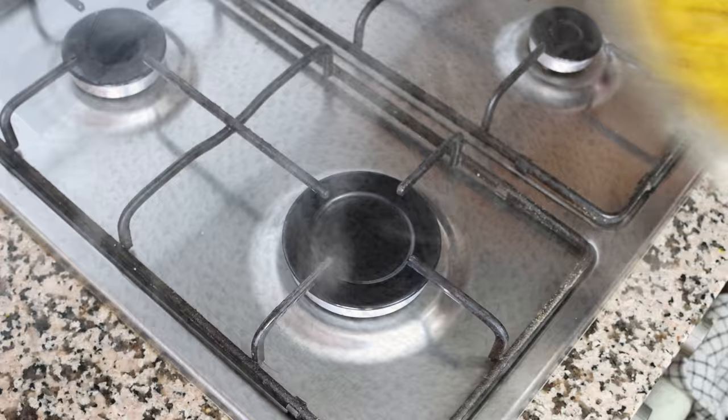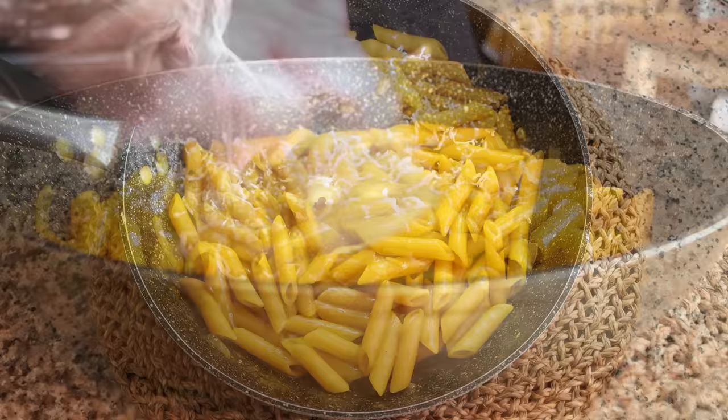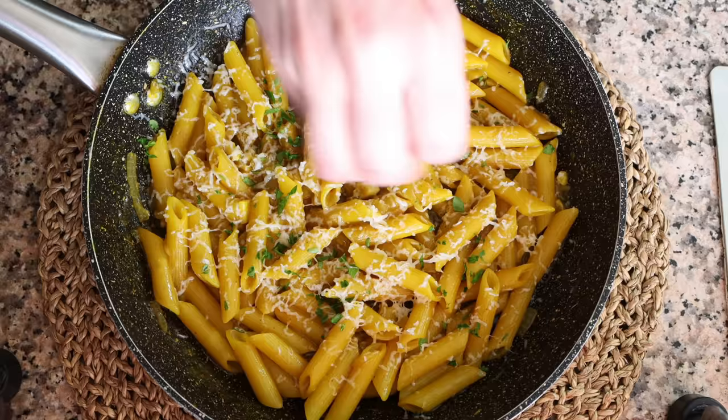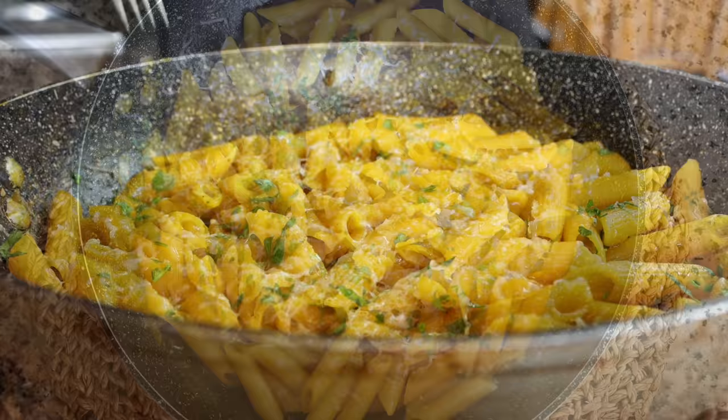I'm going to finely grate about half a cup of cheese over the pasta, which is 60 grams. I'm using a Spanish Manchego cheese aged six months to give this pasta dish more of a Spanish flair, but if you want to keep it more authentic, use some Parmesan cheese. We'll top it off with some finely chopped fresh parsley. Our penne gialle — also known as penne allo zafferano — is done! A beautiful pasta dish from Italy, super easy to make with incredible aromas, and the risotto technique gives it the most incredible texture and flavor.